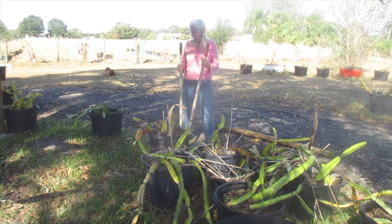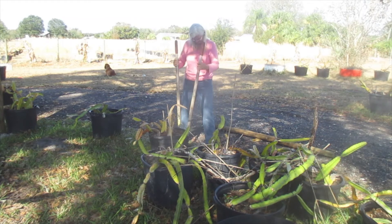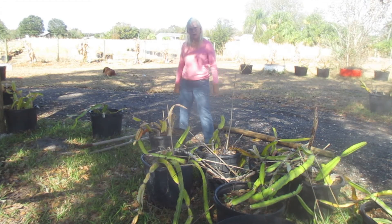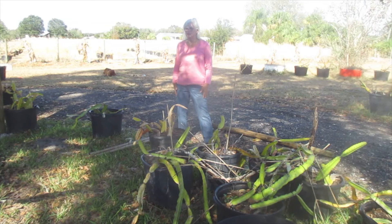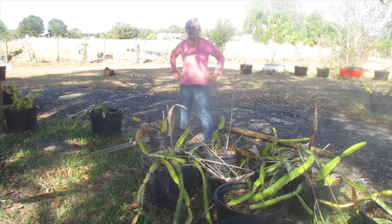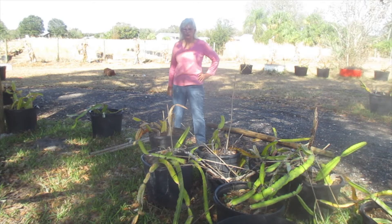I gotta go get my pruners or clippers and see if I can get that root cut. Sorry about my hair today — I just got out of the shower, it felt so good. I decided to come under the tree and start on this project again and try to record it so people could see the development and progress of our butterfly habitat. We've already been at this for two years. I'm kind of sorry I didn't record all of it, but I'm not the world's greatest with videotaping. I'm giving it a shot.